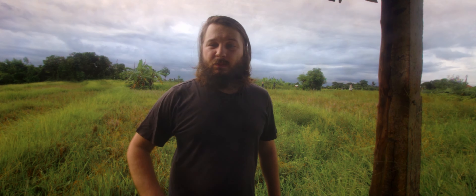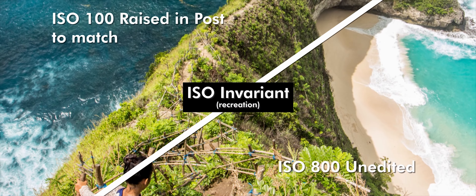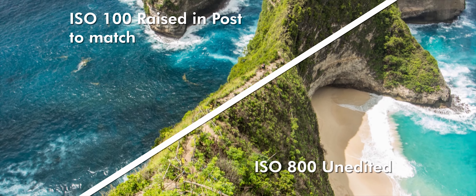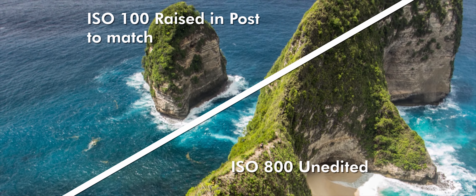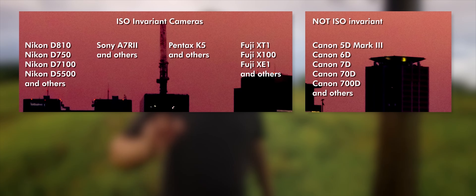ISO matters. If you take a picture at 800 ISO, the noise level should be similar when comparing to a 100 ISO picture that has been brightened up three stops in post. This is called an ISO-less sensor. Nikon, Sony, Pentax and others work this way.